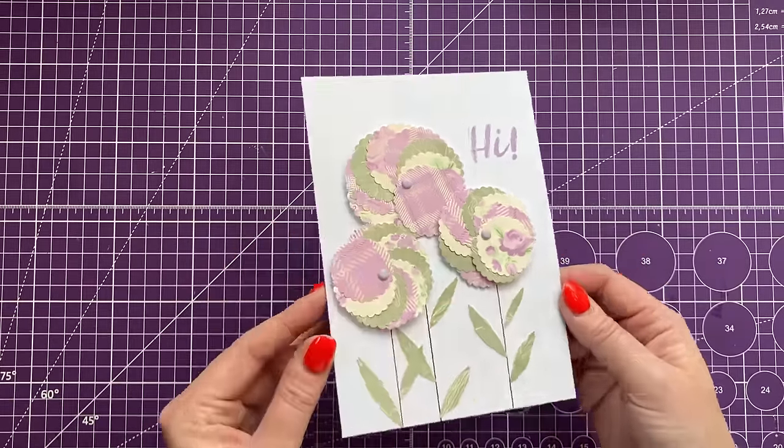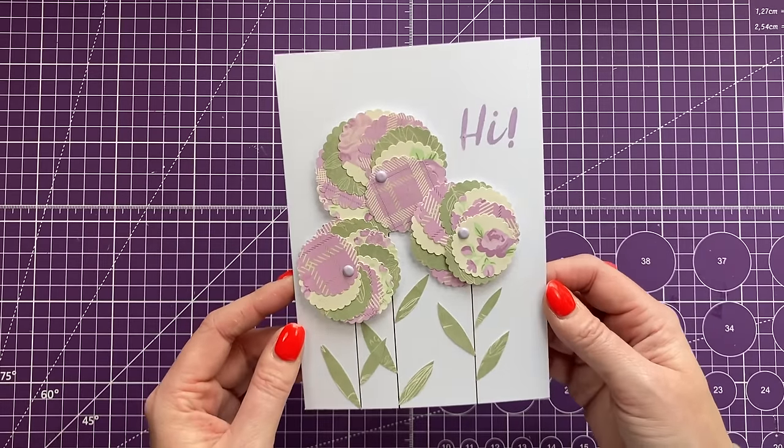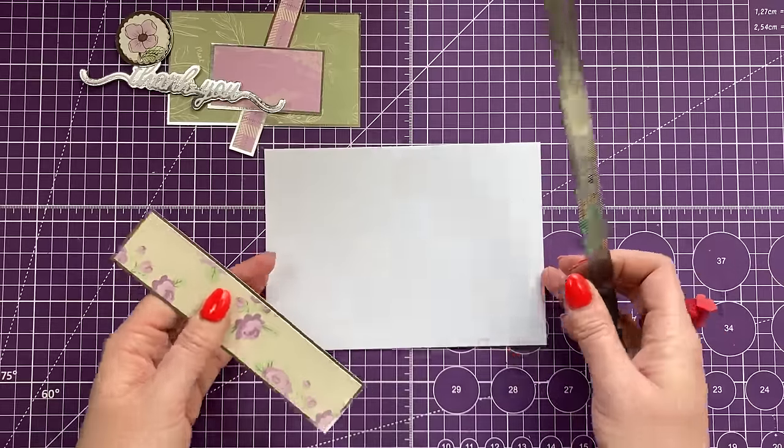That's card number two finished. I really like this one — I think it's really different and just a fun way to play around with your circles. It's definitely one I'm going to revisit; I've got another idea for this style.